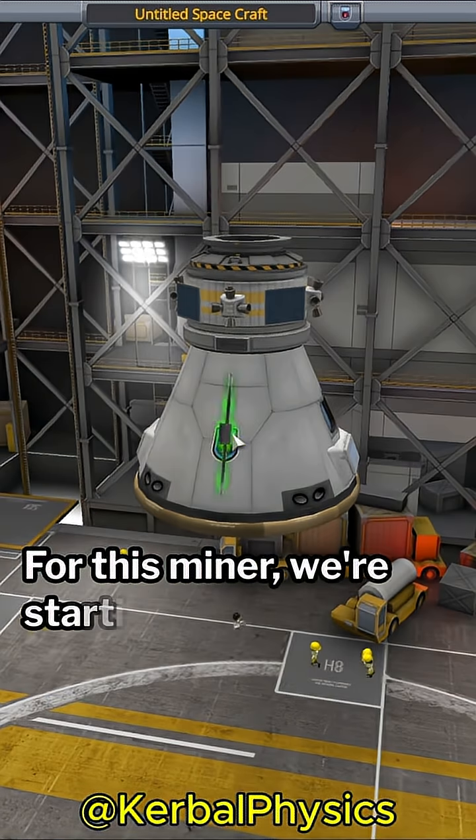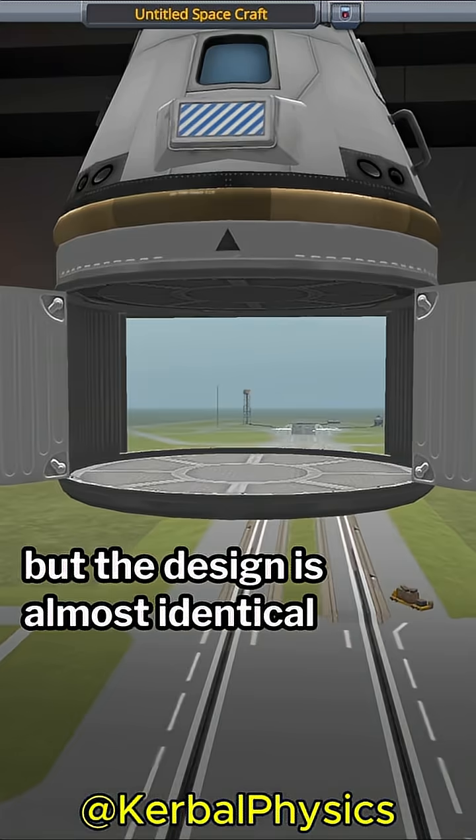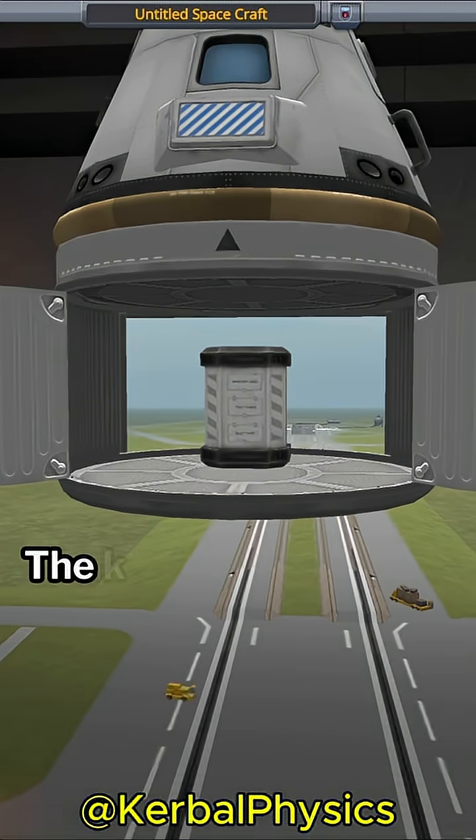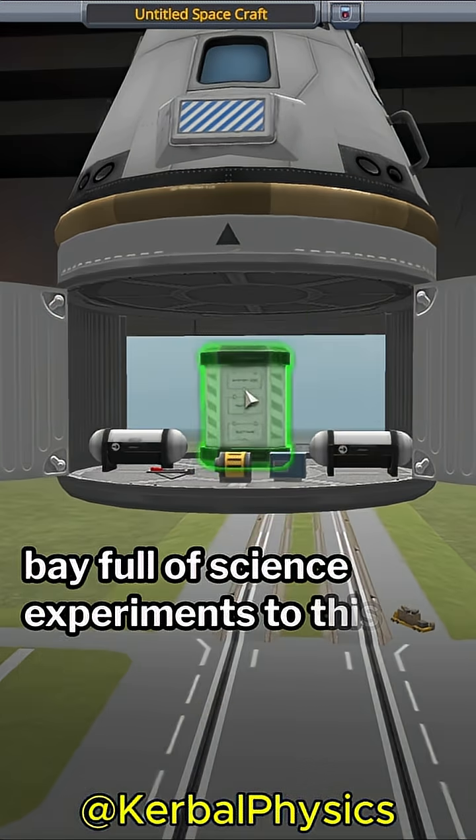For this miner we're starting with a probe core because we don't want to send any crew, but the design is almost identical to last time. The key difference is that we're going to add a service bay full of science experiments to this miner.